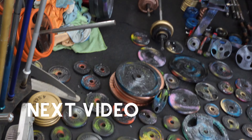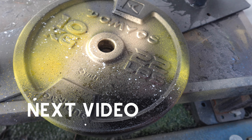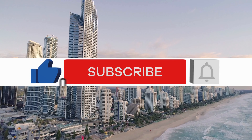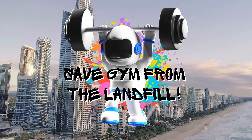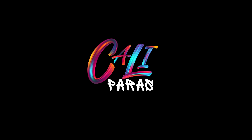48 hours later. Dude, welcome! Please subscribe. We'll see you next time. Bye!